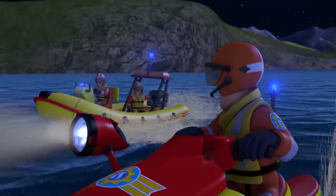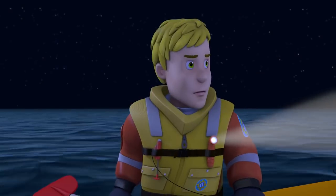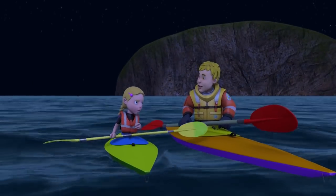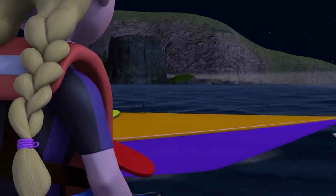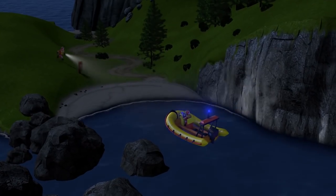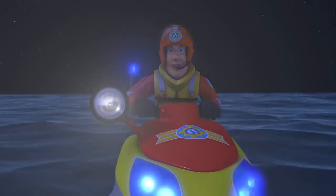You two search the island. I'll sweep the surrounding ocean. Hannah! Ben, you've really floated a long way. I kept drifting in the current. They're searching the island. But we're over here. Anything? Nothing, Penny. Sam, they're not on the island. They can't be far. You keep looking there, I'll go north.